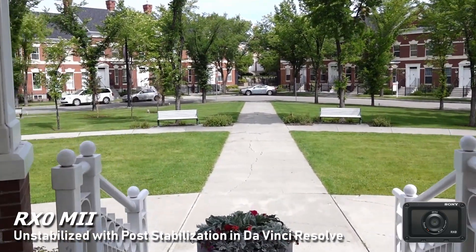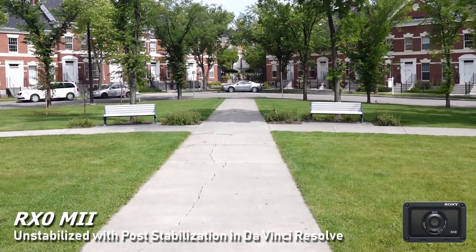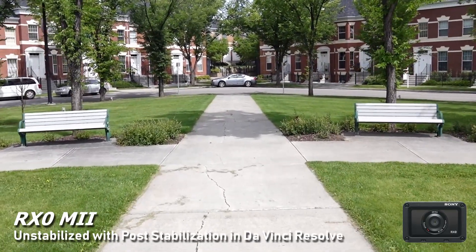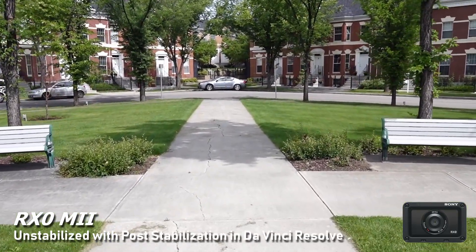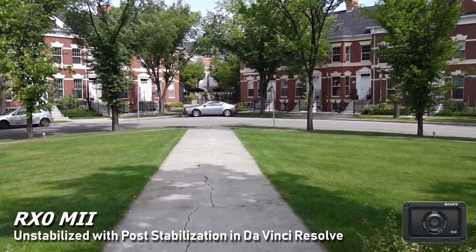It looks a bit artificial with the e-warbles and it's definitely not going to replace the smoothness of a gimbal — which takes out the jitters completely and makes it look like you're air-walking — but for basic clips and YouTube content it doesn't look too bad.